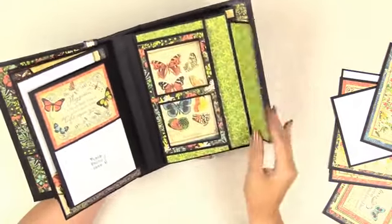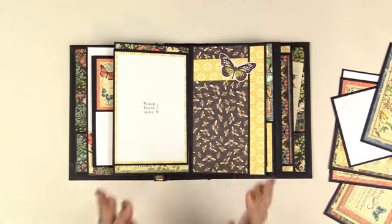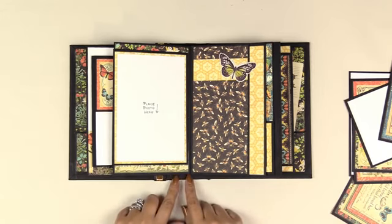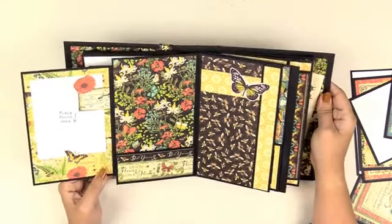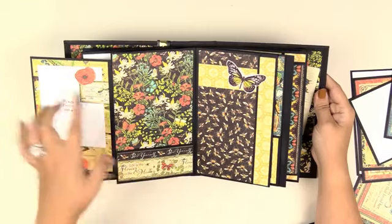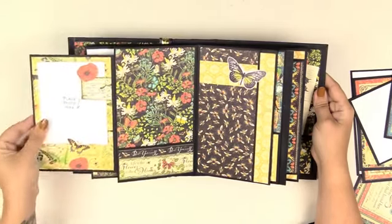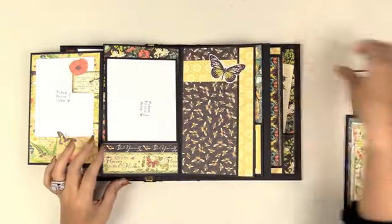I want you all to make this pocket. These albums have my patented — super happy to say officially patented — hidden hinge plus binding system, and I will share all of that in another video. Here is another idea on how to add a picture to these beautifully illustrated Graphic 45 papers. You get a picture on there but still enjoy some of the paper's elements, and none of this is glued down because I want a photo in there.